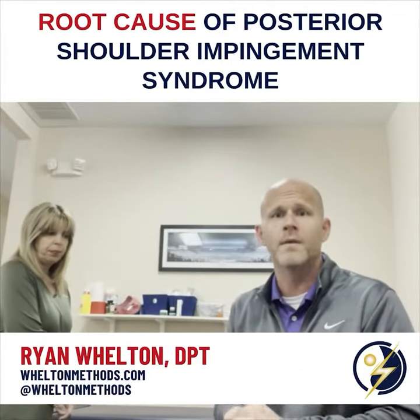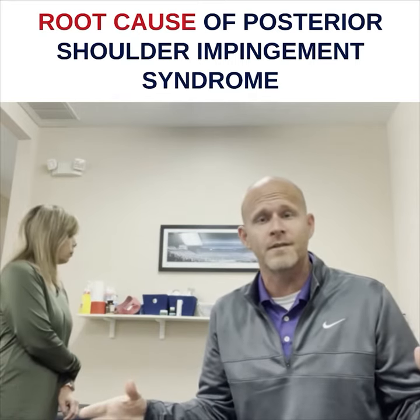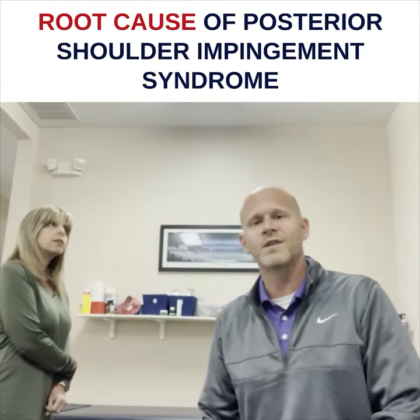Just logging on. I'm talking about posterior impingement syndrome. I published a paper on it and I also put a Christmas present in there for the rest of my colleagues. So you've got to go read my paper and you'll see my Christmas present right in there and tell me what you think about it.